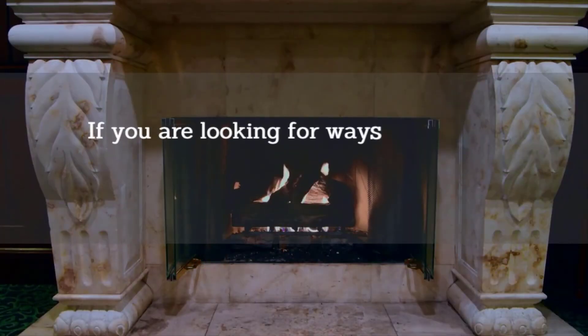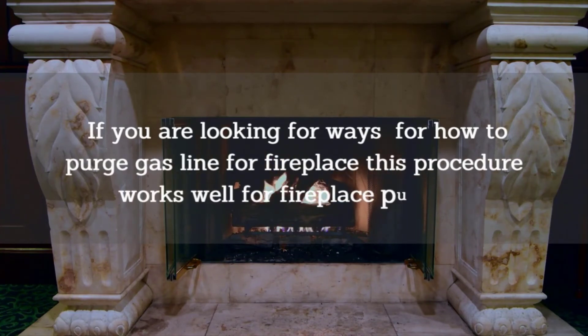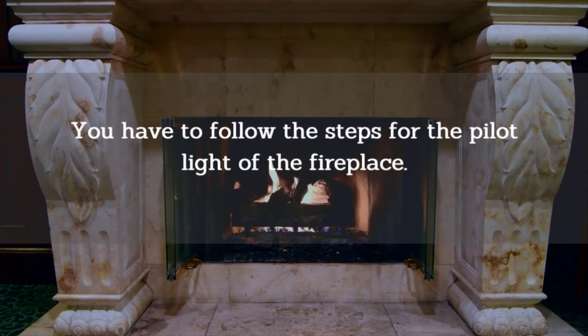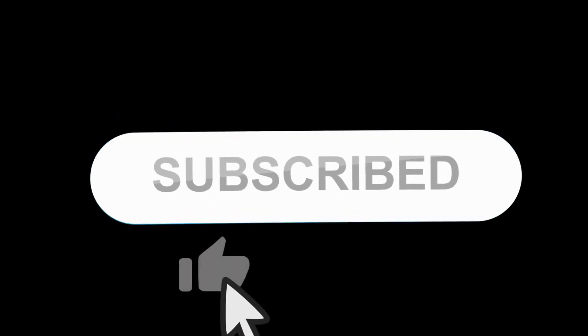If you are looking for ways for how to purge gas line for fireplace, this procedure works well for fireplace purging. You have to follow the steps for the pilot light of the fireplace. So learn the processes and stay safe. Thanks for watching, and do subscribe to our channel and hit the bell icon.